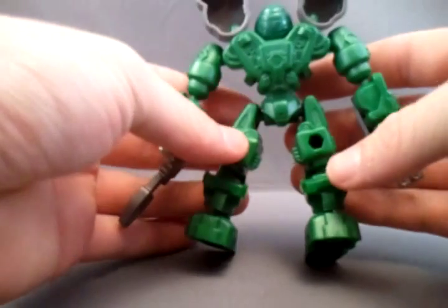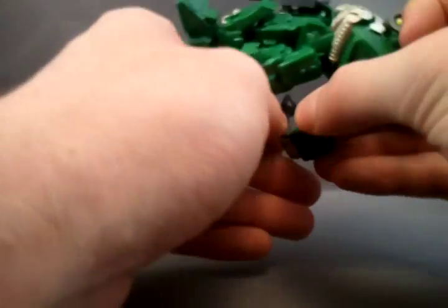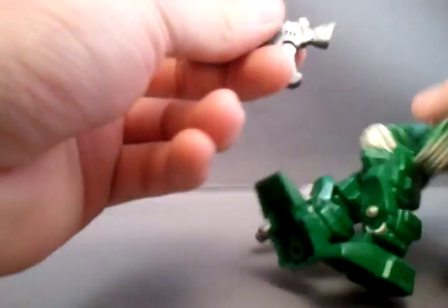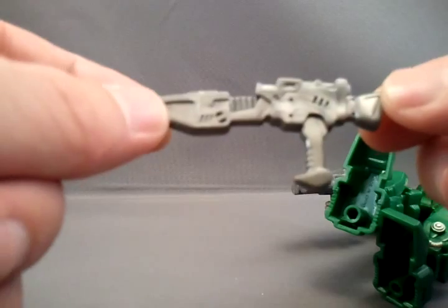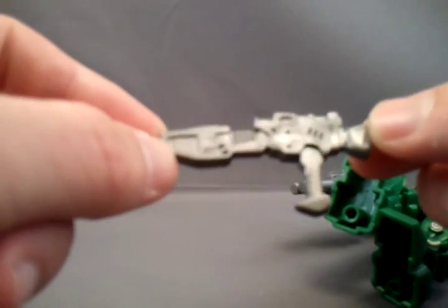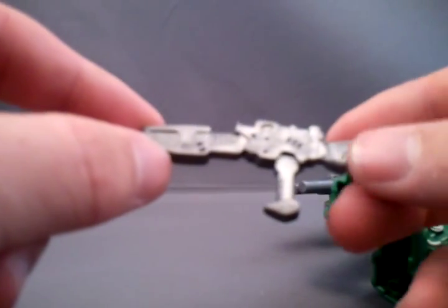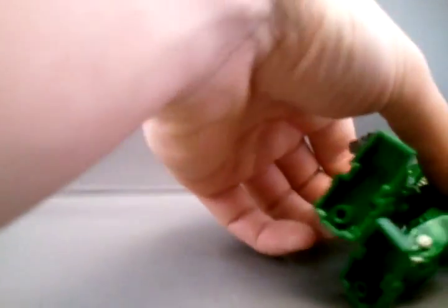These are empty. And then, of course, it has the peg holes for the vehicles, which I don't have. This blaster is pretty cool — I'll go and show you this one. Too big for Star Wars figures. But the later ones, the knockoff armored core ones, they do fit Star Wars.